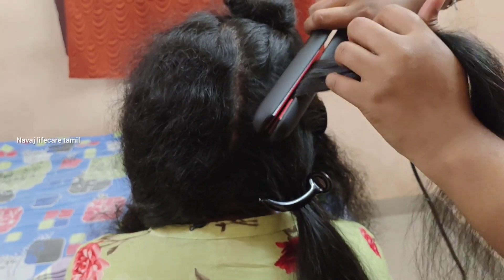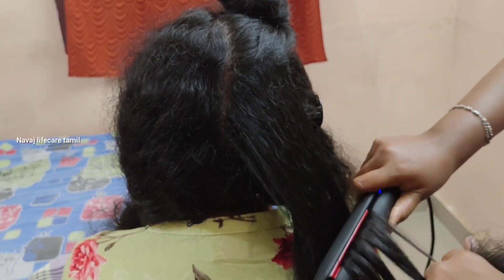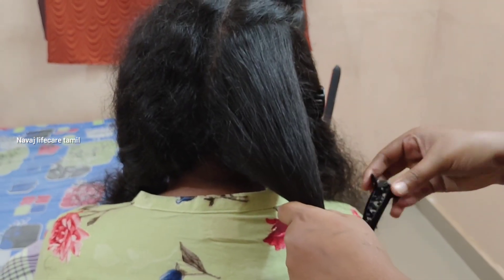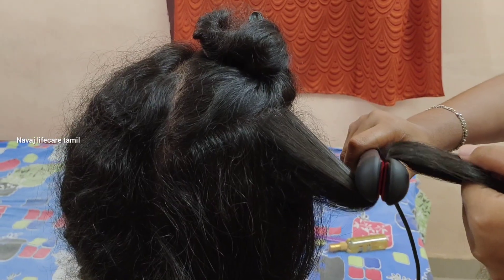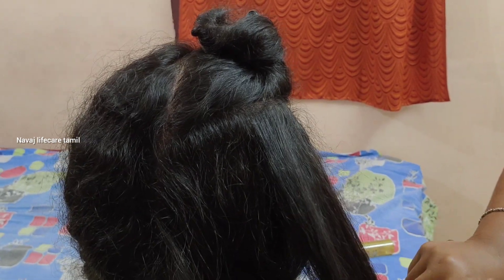I use hair mousse. It is available in the Nova brand — you can get it on Amazon or Flipkart. The hair mousse is a foam. We use the serum first, then apply hair mousse, and after that we straighten it. The hair is very glossy and silky.